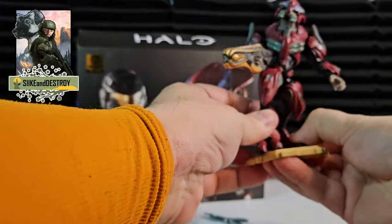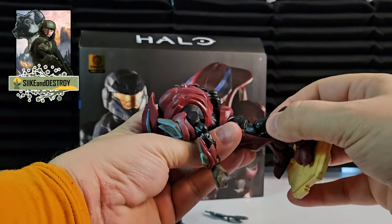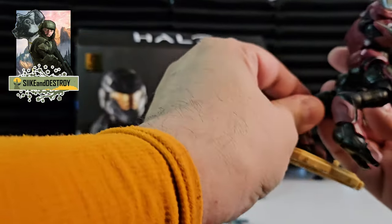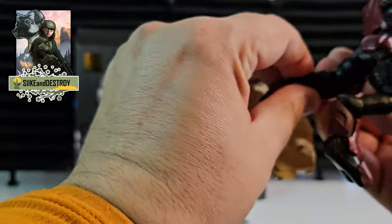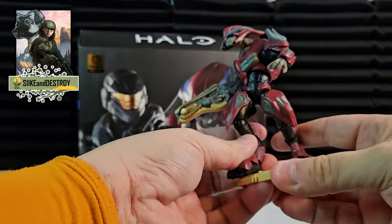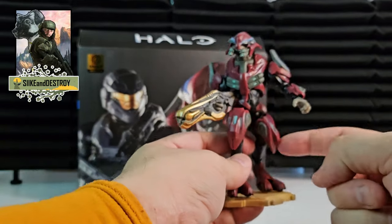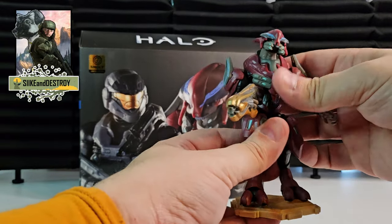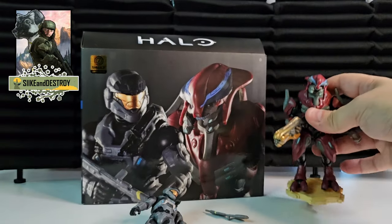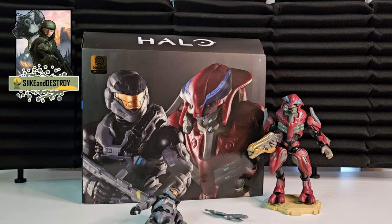Be careful — I just tried to reposition him and this leg did snap off, but it popped right back in luckily. There's a joint there that's having trouble bending, so I might have to put him in some hot water just to loosen that joint up. It looks like it's only the joint in this left leg, so that's fine — not a big deal, easy to take care of.